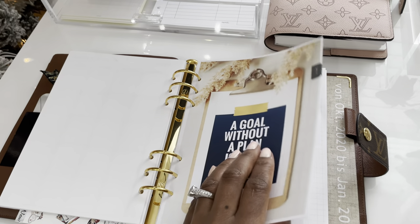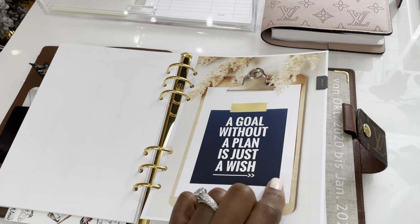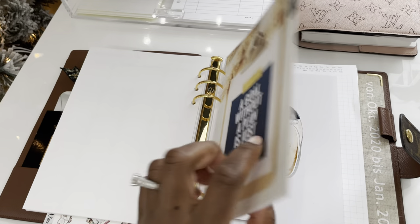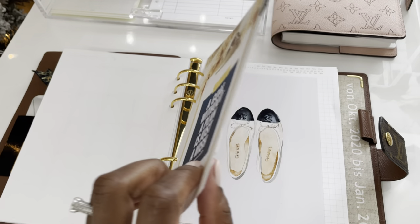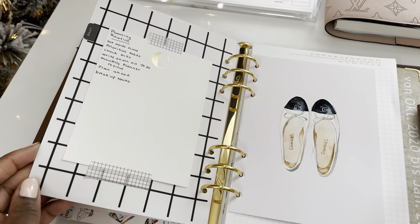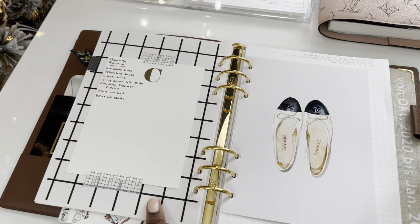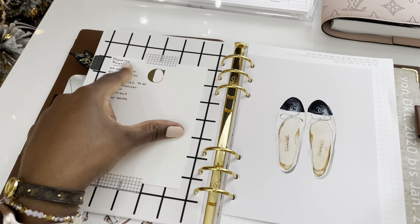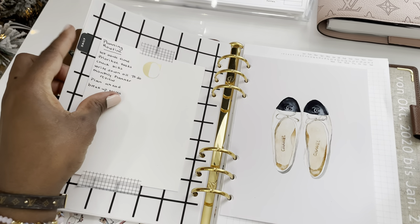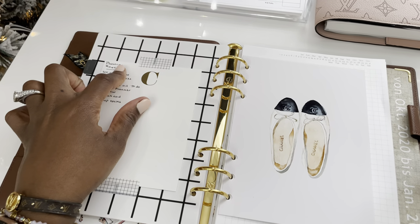Then I move on to the daily section. This quote — 'A goal without a plan is just a wish' — was also made on Canva. You can type in anything and get whatever image ideas you're looking for. This is a freebie from Lixx, L-I-X-X, I believe. I printed it on the back of the dashboard because I don't like blank pages, and I just wrote down some planning routines.